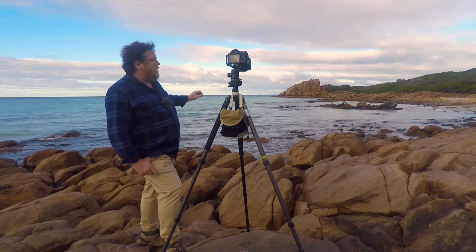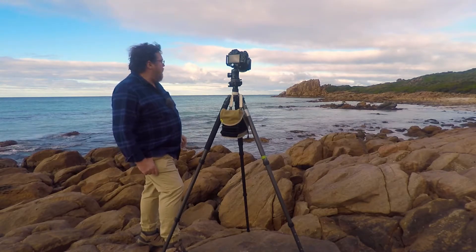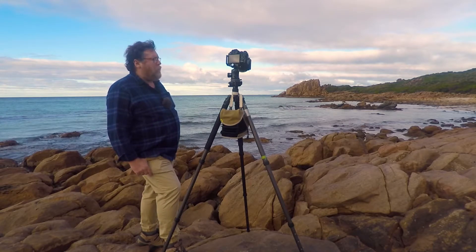I might take a wider angle one and get more of the sky in if that brightens up a little bit. At the moment, it's okay, but it's not great.